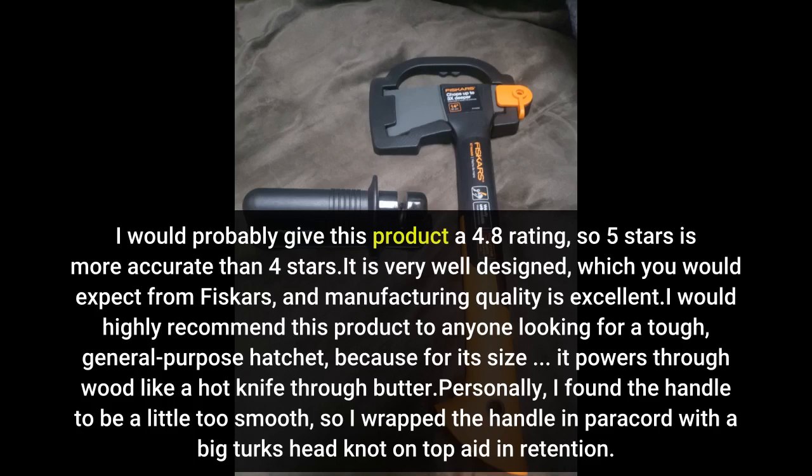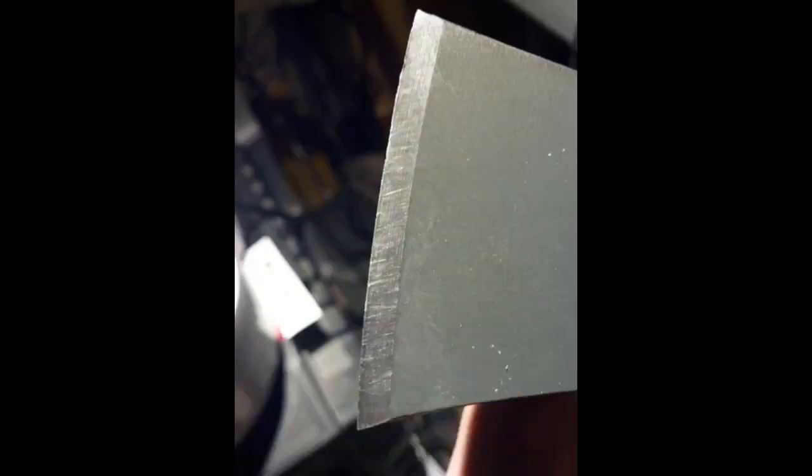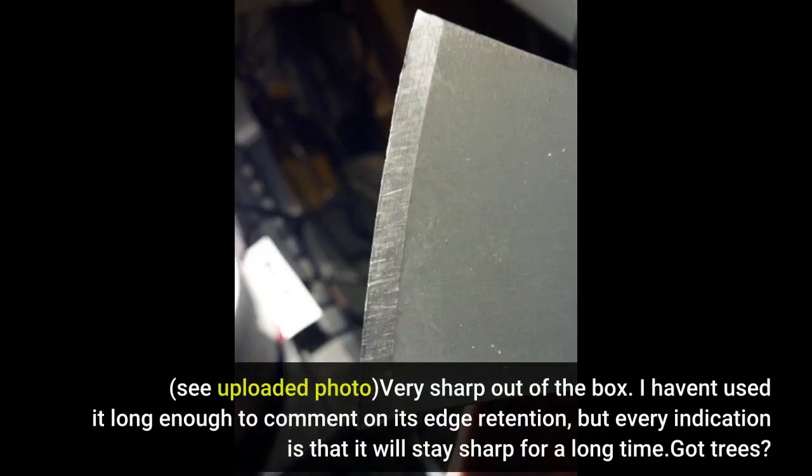I would highly recommend this product to anyone looking for a tough, general-purpose hatchet. See uploaded photo — very sharp out of the box.